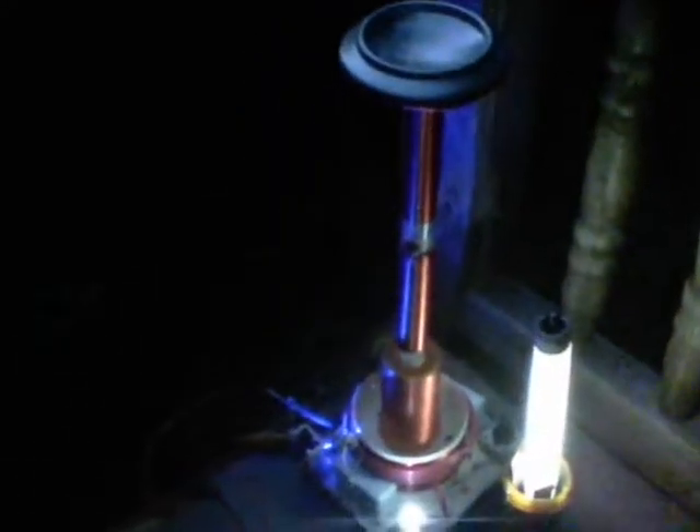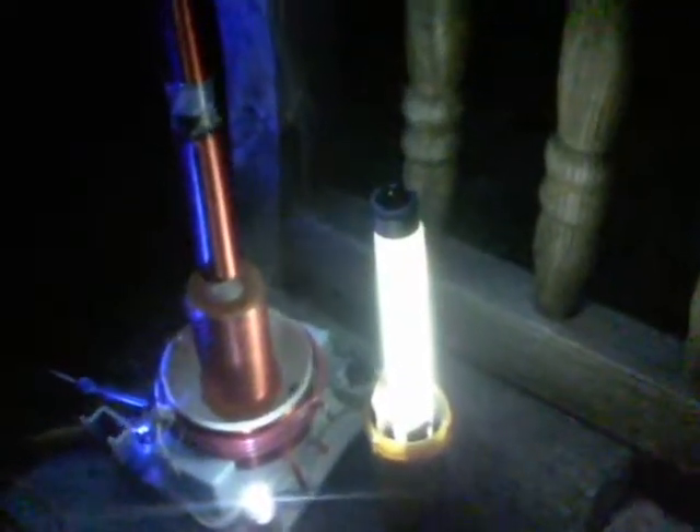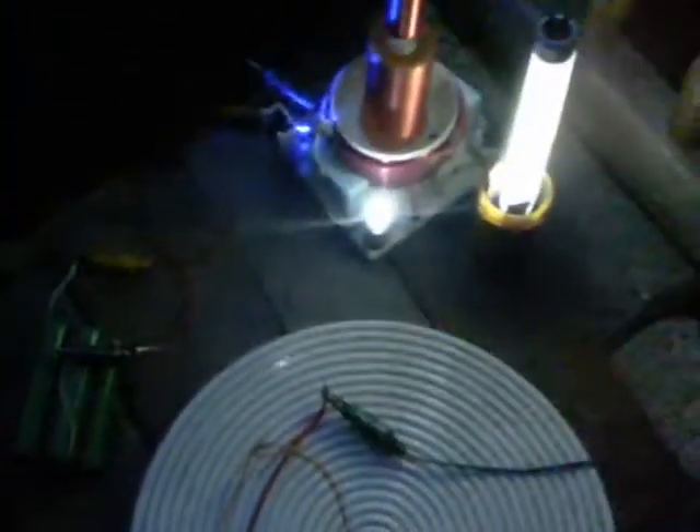This is my mini Wardenclyffe type tower. At the moment we're lighting that small fluorescent wirelessly. We've got the light on there that shows the system's running and the blue light of course of the circuit itself. This pancake coil here has got a light on and that's sideways to the tower.